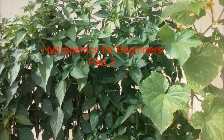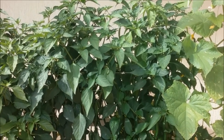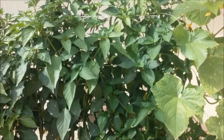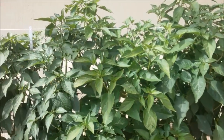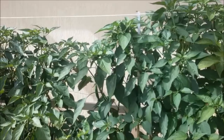Good morning everybody, this is the second video in a series of hydroponics for people that want to start it up. I just made some modifications and I'll be answering some of the questions that you have requested.